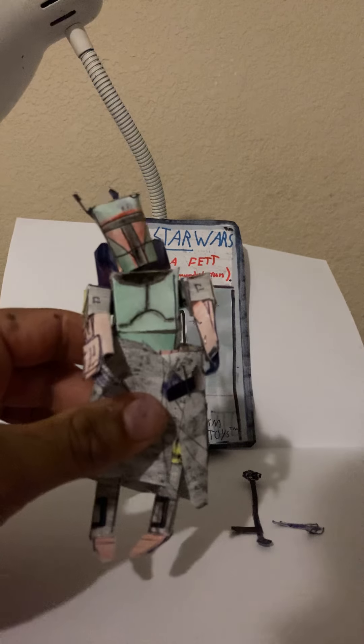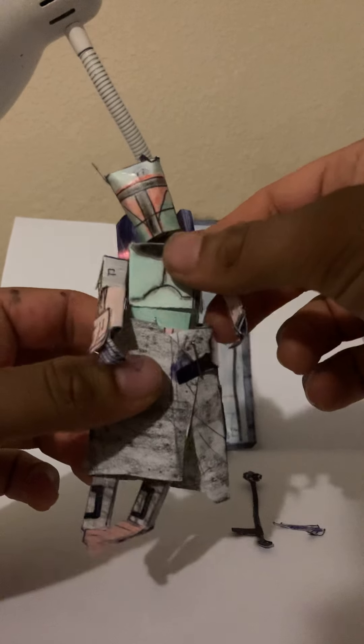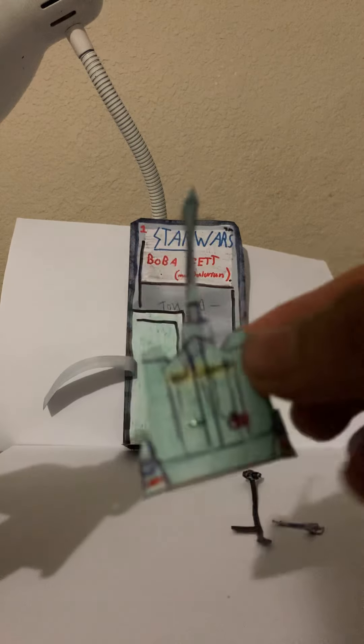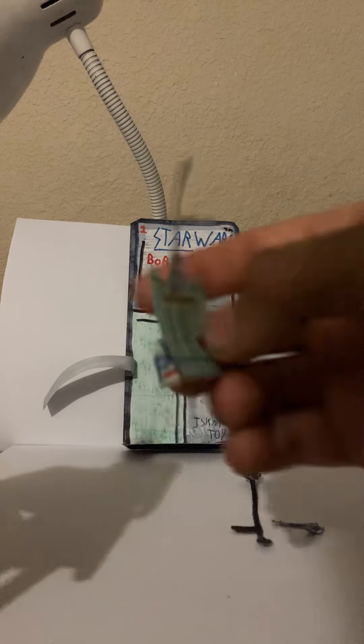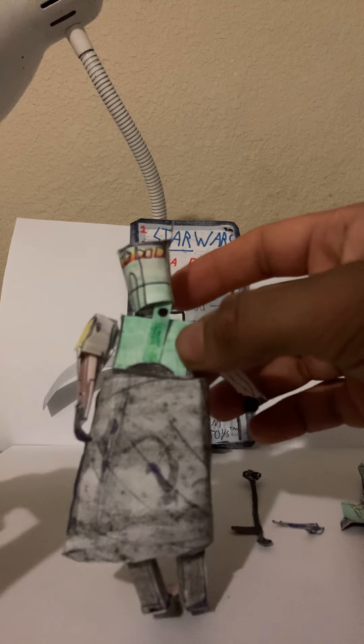There's some really thin paper materials used for soft goods, such as this skirt that he has on the show. You can remove the jetpack — there's the jetpack, very detailed and nice. It's easy to insert. There is the back side of him.